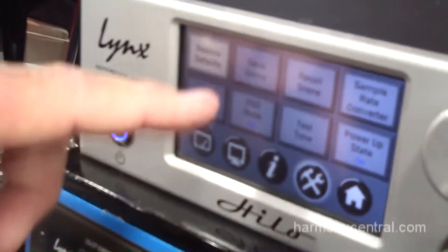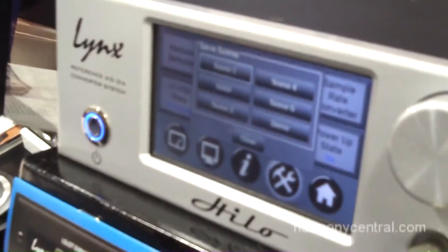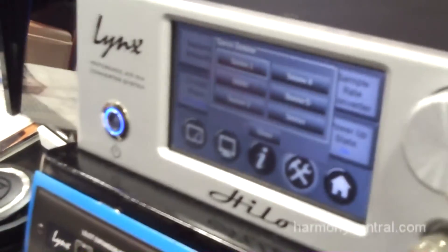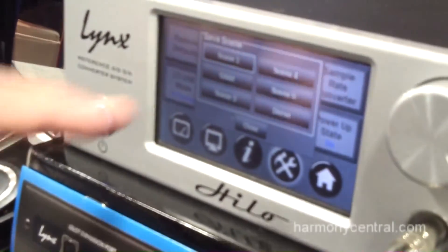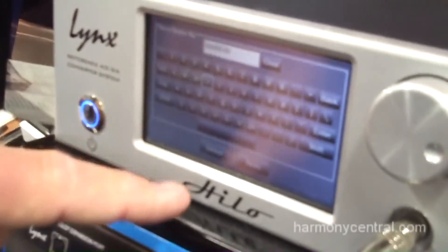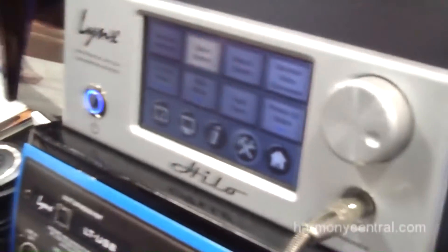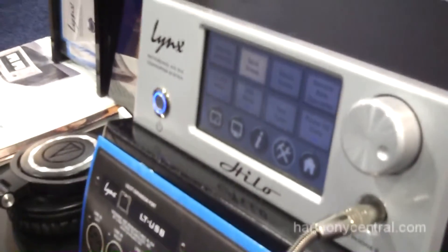We also have the ability to save scenes. Once you get a setting you like — since you can route any input to any output at any level — you can name a scene and save it, then recall those scenes later. We've also enabled DSD mode, so if you want to do DSD playback you can now do so with Hilo, along with several other new features.